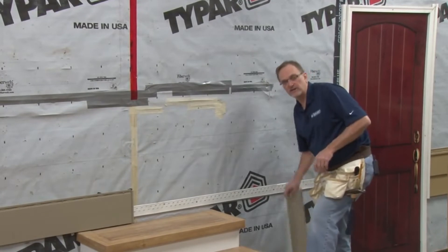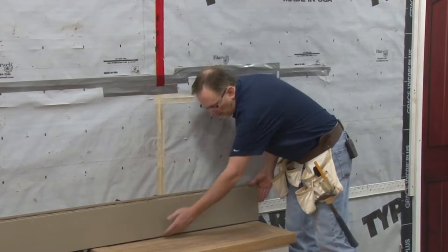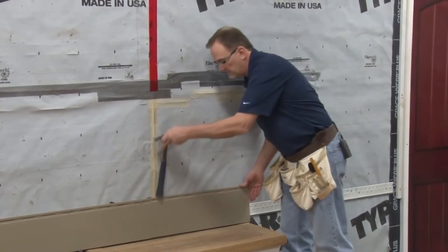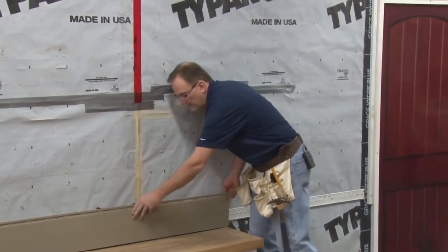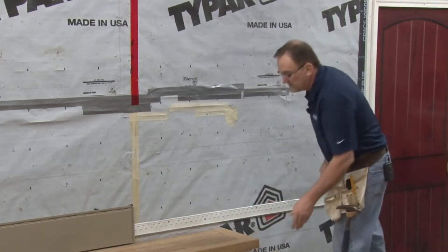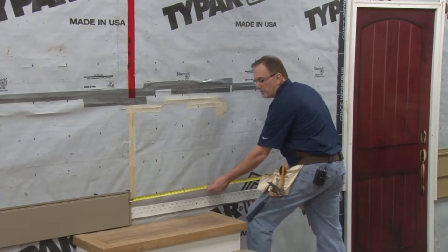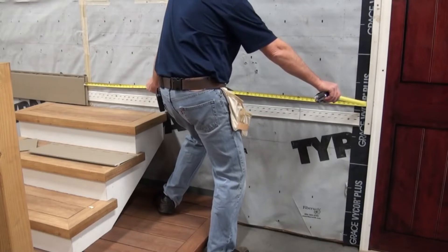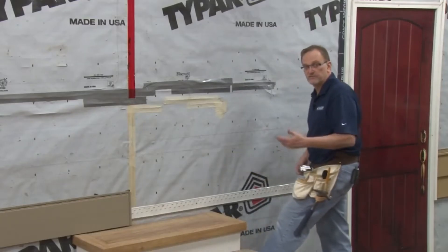Make sure that when you're putting the tongue and groove seam together, that you align the bottom of the panels properly. It may take a tap of your hammer once in a while on the top of the panel to make sure that that happens. This next panel is also the last panel in our course. The easiest way to measure for this panel is to take the end of your tape, put it on the inside of that tongue and groove, measure over to your furring strip, and back off that 1-inch. That will give you the measurement for your last panel.